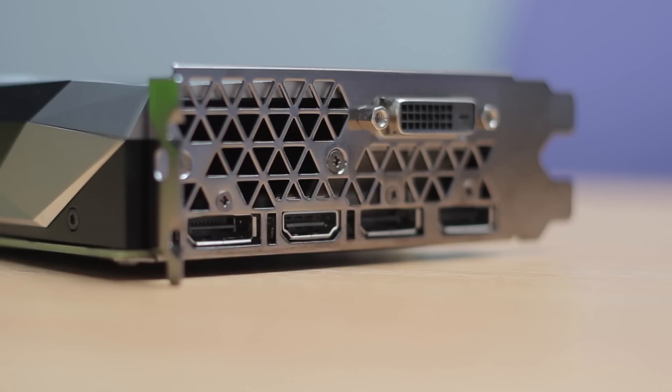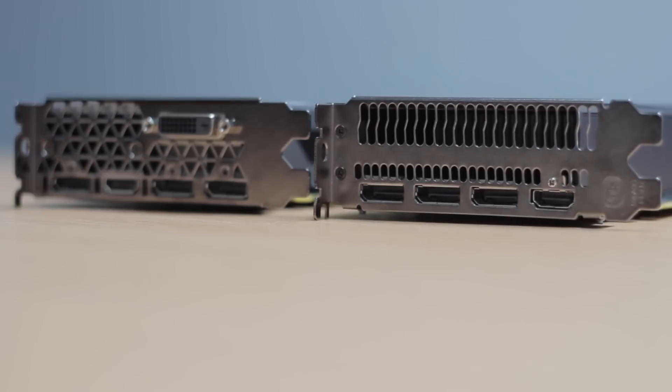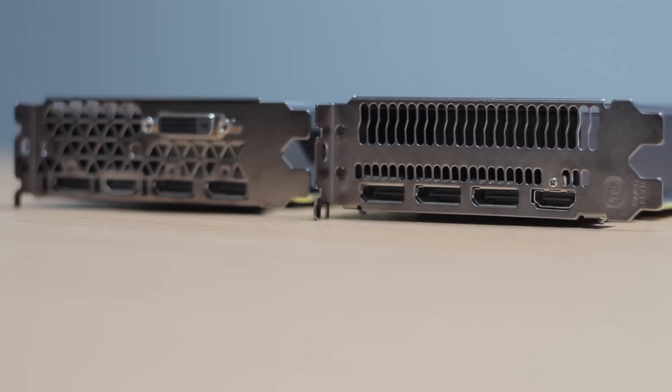Now with these mid-range cards, having the DVI connector makes complete sense, and it's something that AMD missed out with their RX 480. At this price point of graphics card, not all the monitors are going to be running with full HDMI or full DisplayPort connectors, so having a DVI connector on there is a pretty good bet.